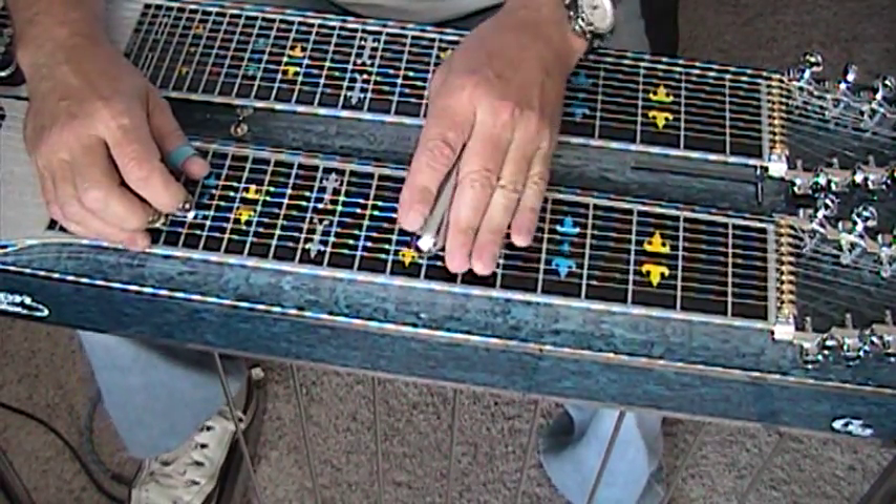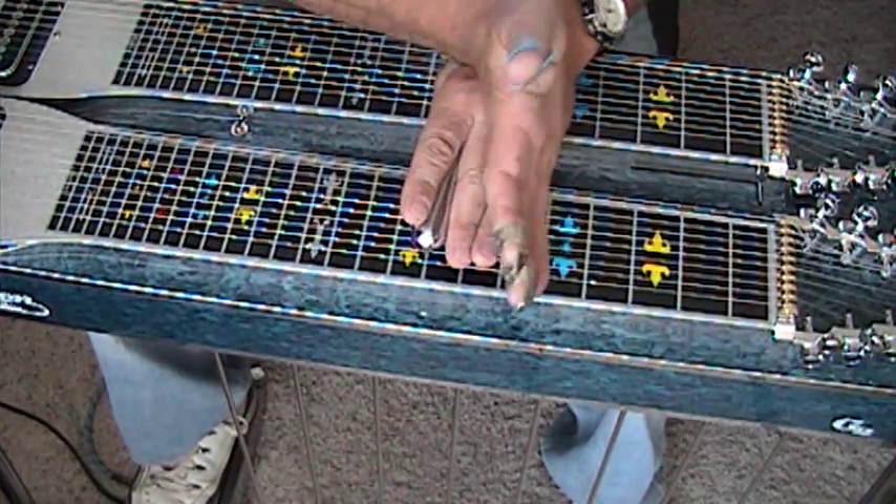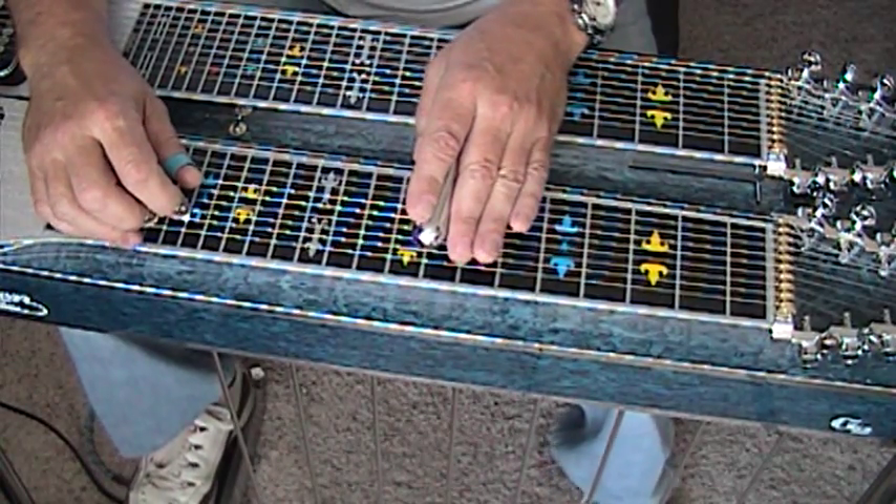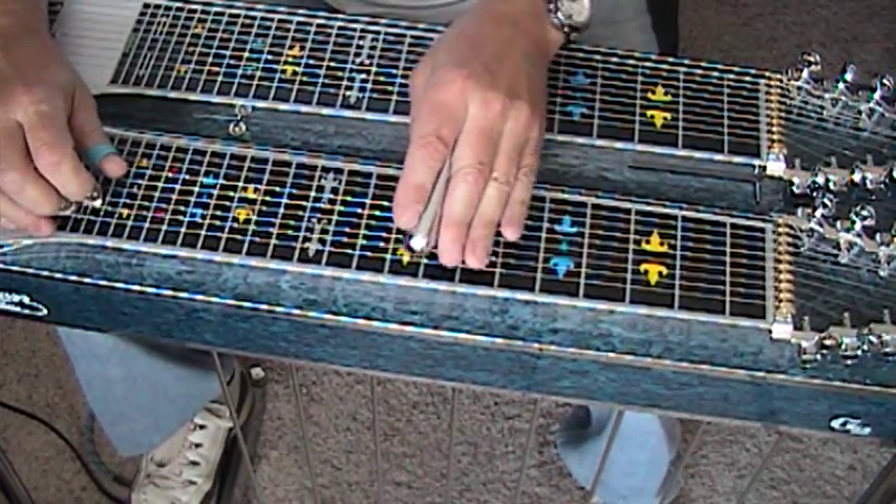We're in the key of F, and we're going to go F to F7, and to suspend to B flat. So a 1 to a 4 chord in F. I've got my A pedal down, my D lever out. Here's the run.